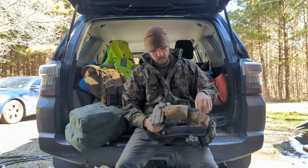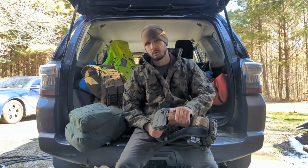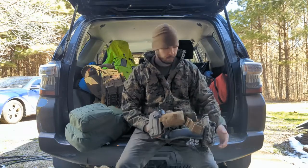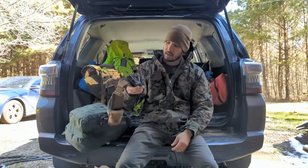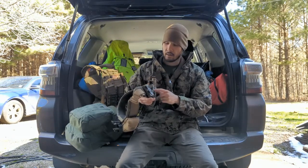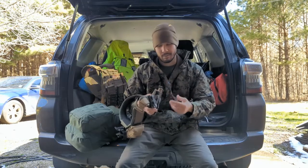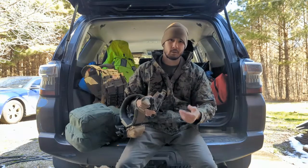I've got a miniature IFAK with a soft CAT tourniquet folded up, compressed gauze, gloves, and medical tape. On this side I only have one pistol reload - I do have two mag pouches, and a lot of tactical classes require two, that's why I have them. I keep the second one empty - it's open to put in a light or multi-tool or something.